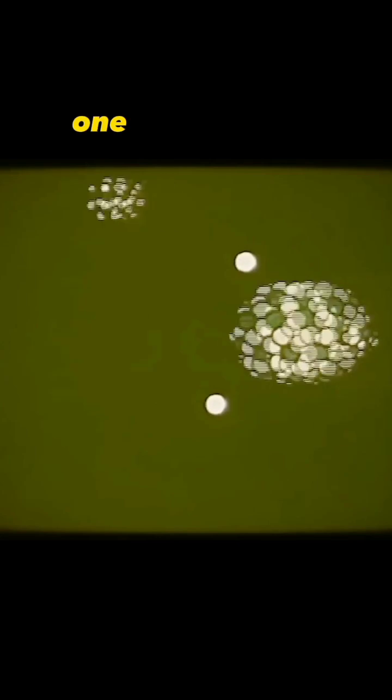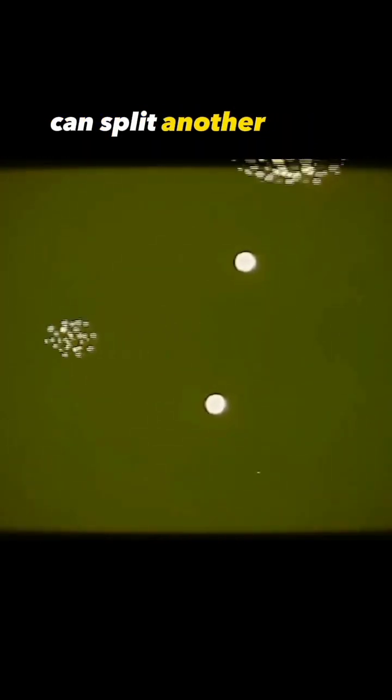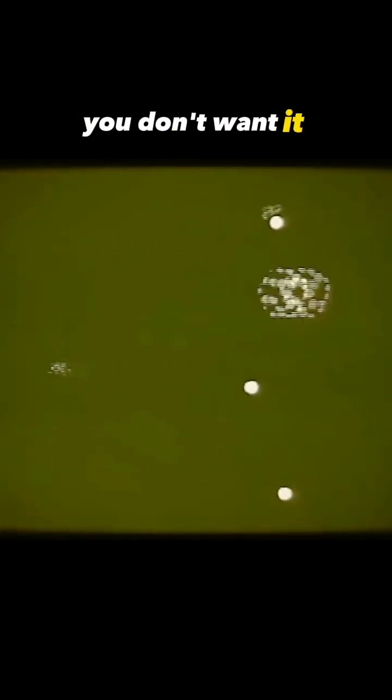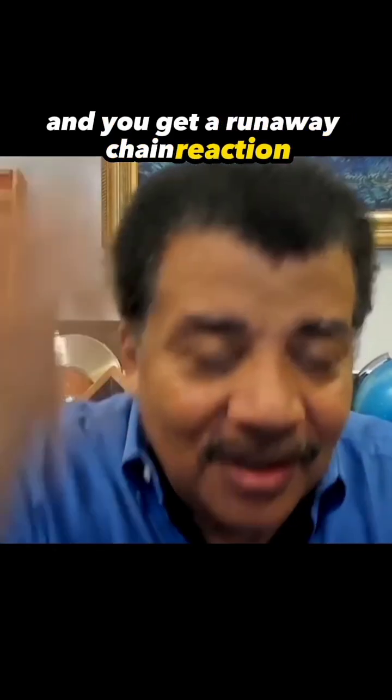It turns out, if you do the equation, one splitting atom releasing a neutron can split another atom. So if you split two, and two neutrons come out, that'll keep splitting — dense enough so you don't want it escaping. The material has to be dense enough to guarantee it's going to hit another atom. Then you split that, and it goes from one to two to four to eight to 16, and you get a runaway chain reaction.